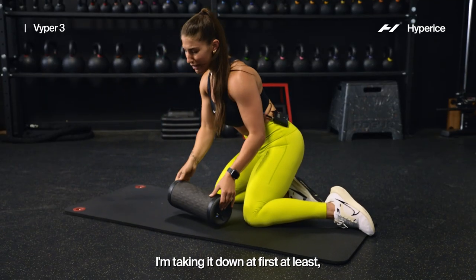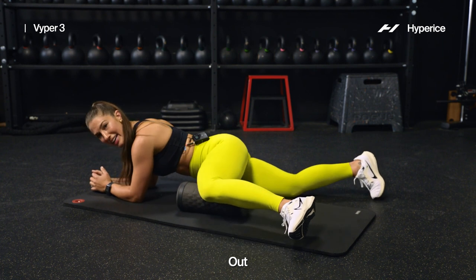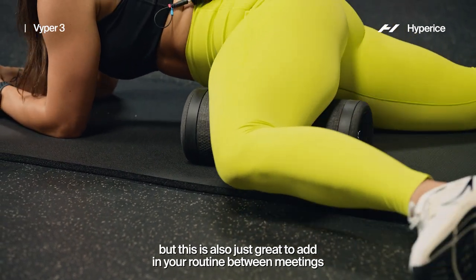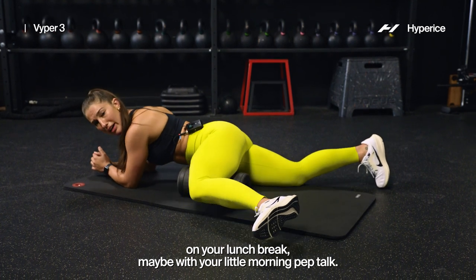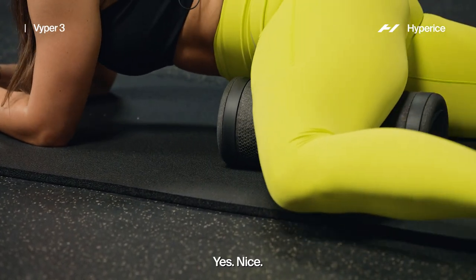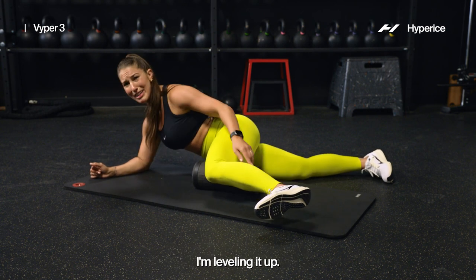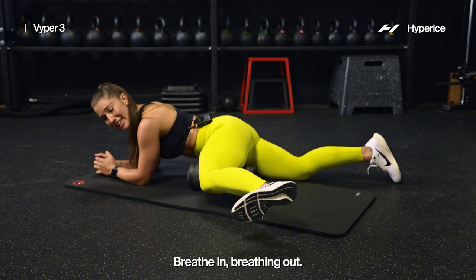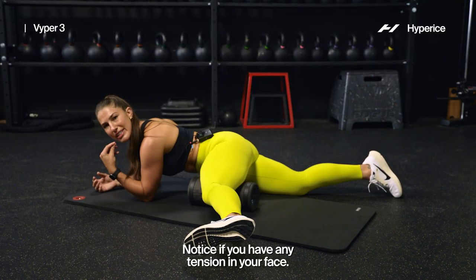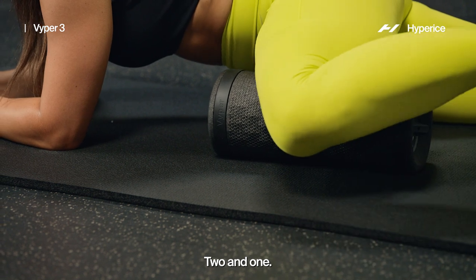I'm taking it down first, at least, and we're going to hit the inside of that leg. Out and back in. You know, we're doing a lower body warmup today, but this is also just great to add into your routine — between meetings, on your lunch break, maybe with your little morning pep talk. Find the spicy spot — on this side I'm feeling it a little more toward my knee. I'm leveling it up. Last few reps, breathing in, breathing out. Keep that upper body strong but relax the face — notice if you have any tension in your face. Last few reps: two and one.